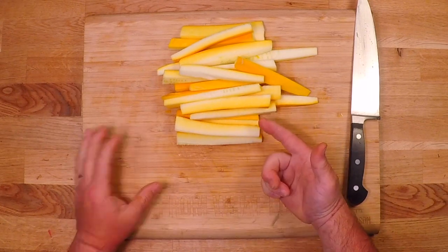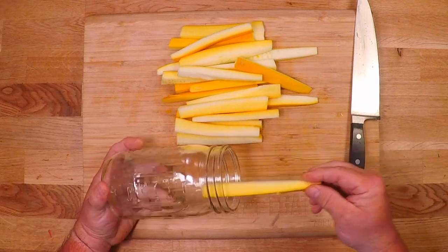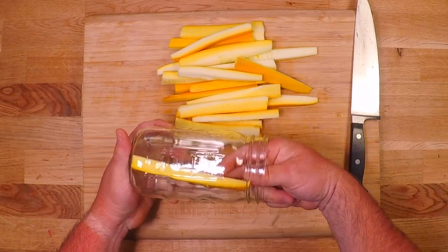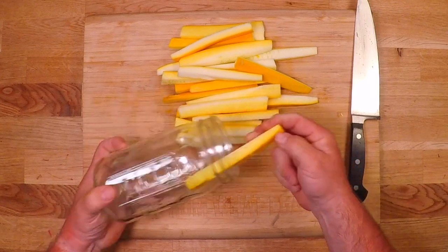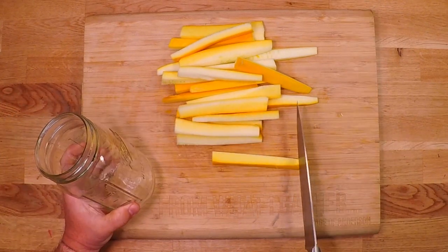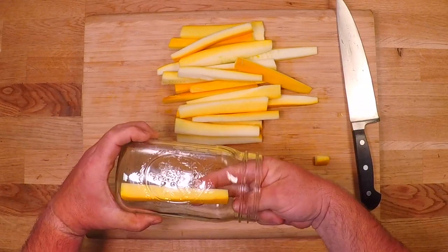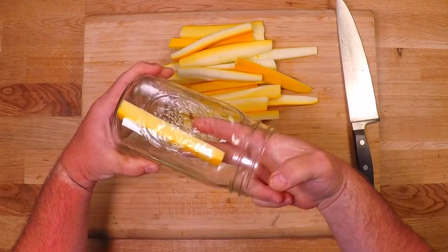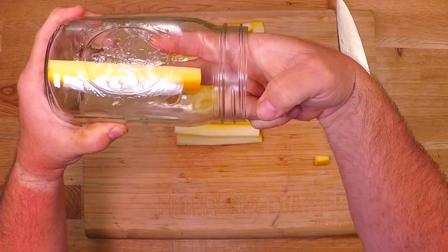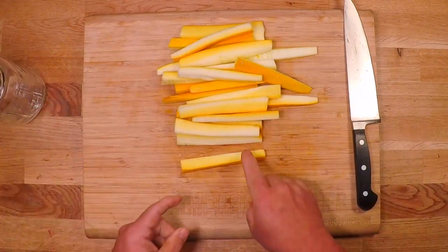Now I'm gonna trim these so they fit in the jar properly — at least an inch from the top of the jar. I am using quart jars today because it's pickling season and there aren't any pints in town. That looks pretty good, and now I'll cut them all to match this one.